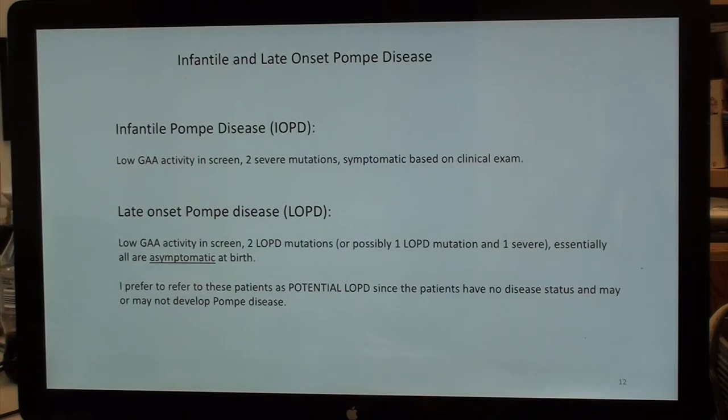Infantile Pompe disease is clear-cut: low GAA activity on screen, two severe mutations, and symptomatic children based on clinical exam. Late onset is messier: low GAA activity, two late onset mutations or one late and one severe. Essentially, as far as we know, most if not all of these newborns are asymptomatic at birth and may or may not develop Pompe disease. I prefer to refer to these patients not as LOPD patients but as potential LOPD patients, because they don't have disease status and may not develop Pompe disease.